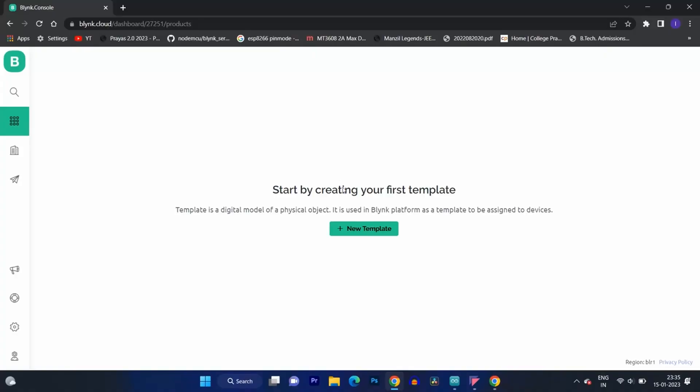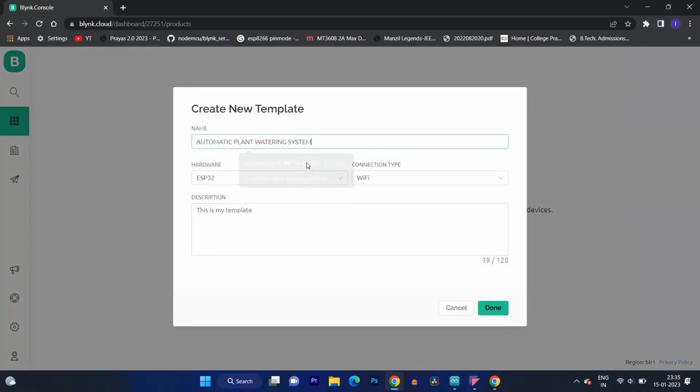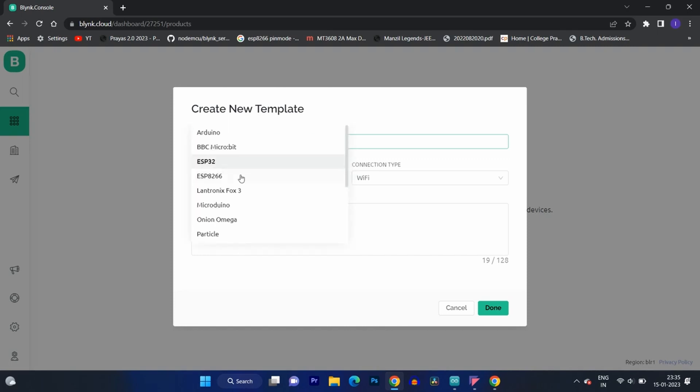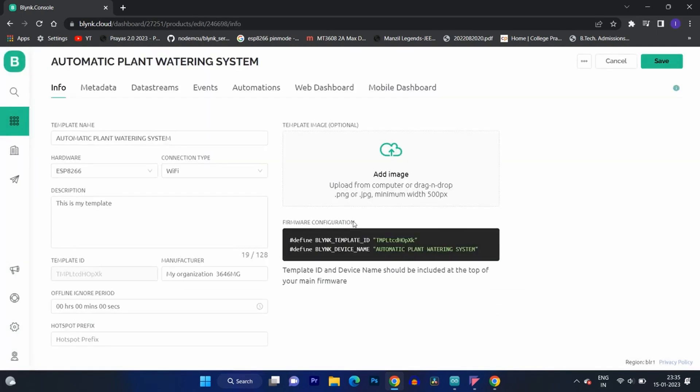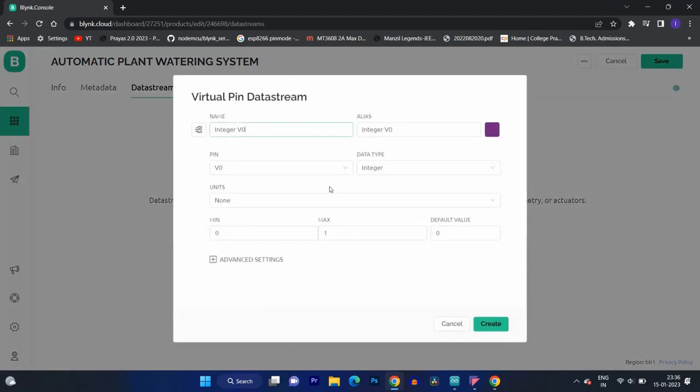Now let's set up the Blynk web dashboard and program the NodeMCU.